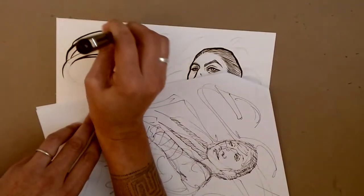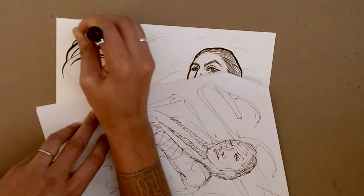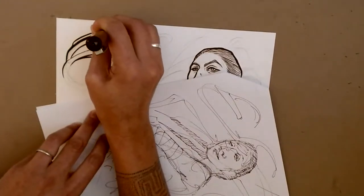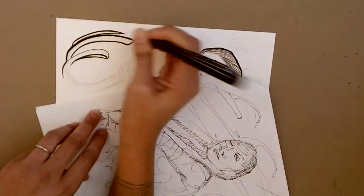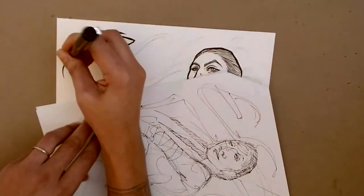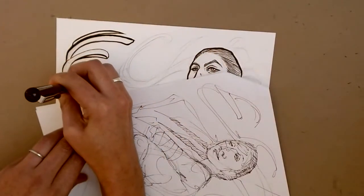These brush pens have a tendency — if you go too quickly, they want to create a dry brush look on the edge, and sometimes that's great, but it's not really what I wanted here. It's a little of that combined with the paper having a slight texture to it — it's not perfectly smooth, not like a vellum.